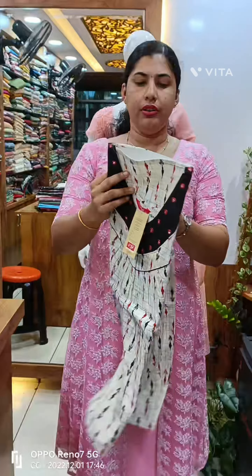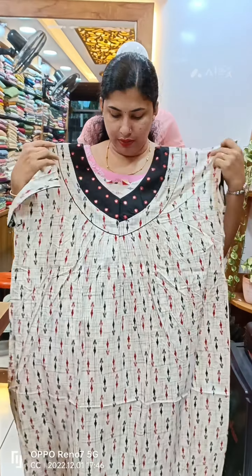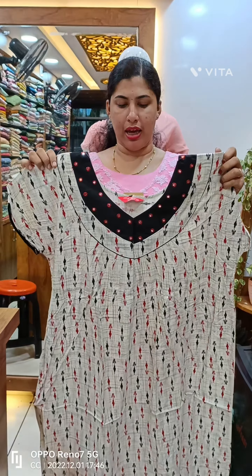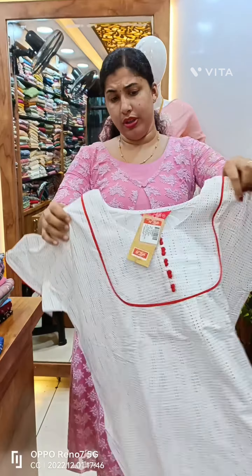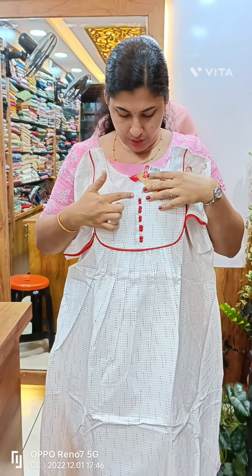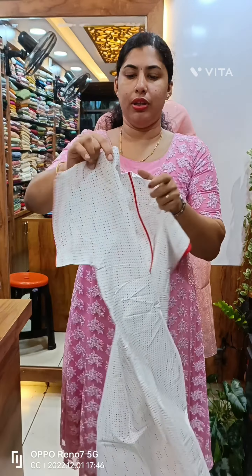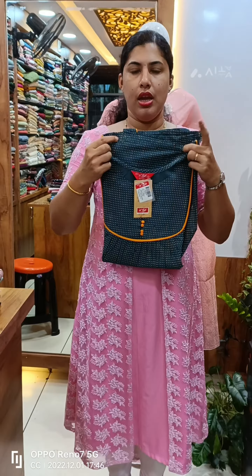This is the view. We have potley buttons, front side pleats, and back side is plain. We have piping in the sleeve.